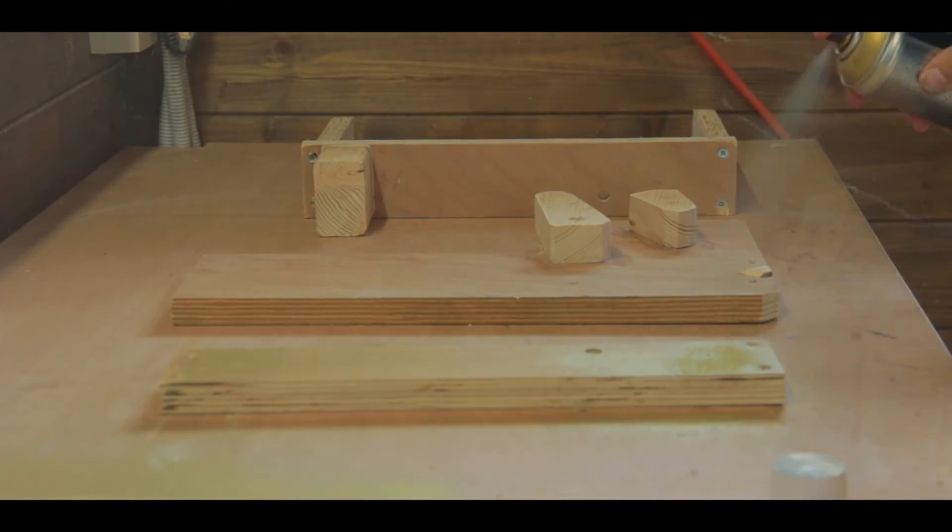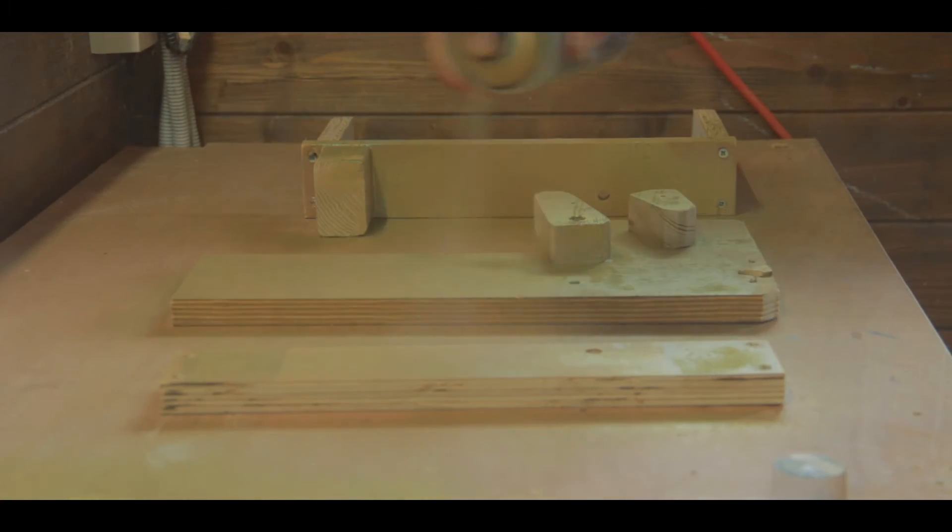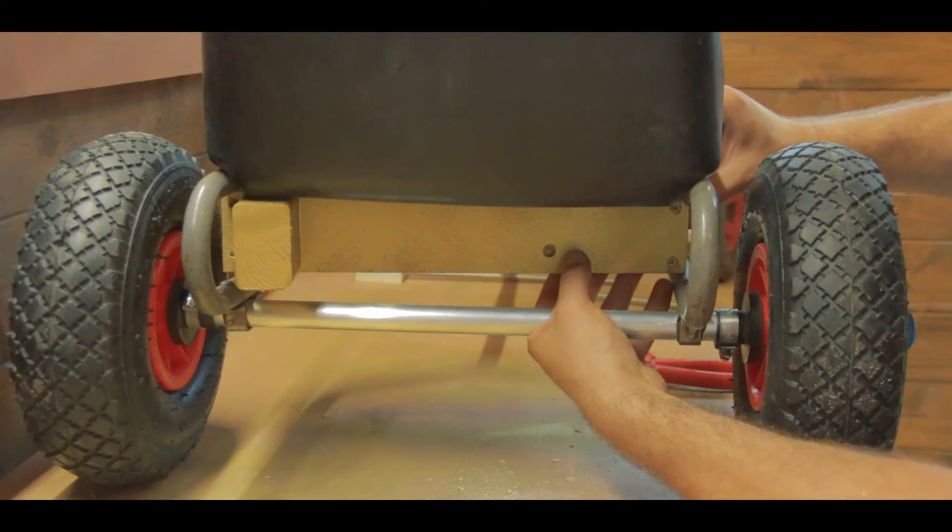Then I painted the box gold because it looks a lot fancier. And now you're about to hear the best sound in the universe as the piece of all-thread goes through the box.